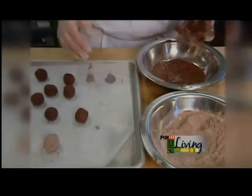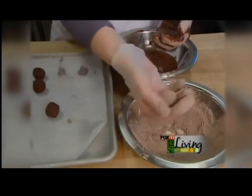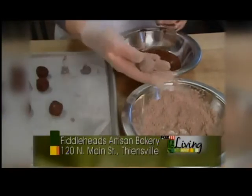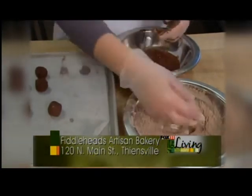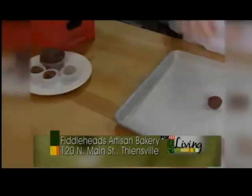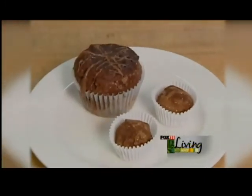The best way to get an even coat is to dip it twice. Once I've rolled it in the powdered sugar the first time, I'll let it set up — you can feel it's already hard, the shell has hardened on the outside. We're going to roll it one more time and then we'll have our finished truffle. As they sit they will get darker in color, so they will look more like an actual truffle.